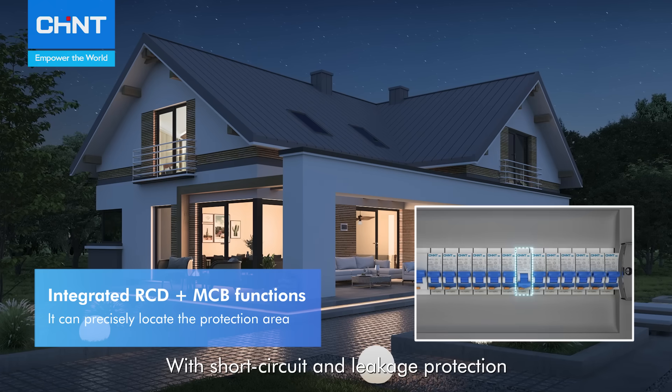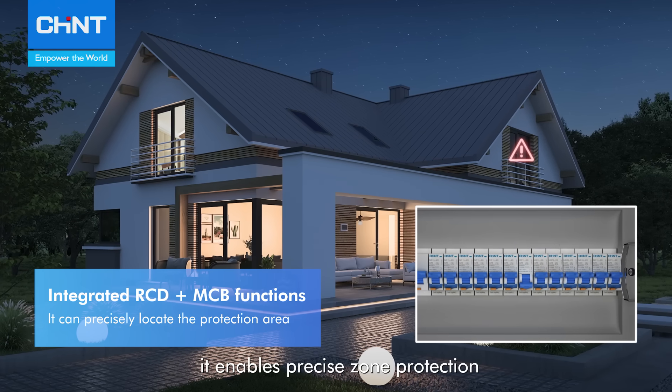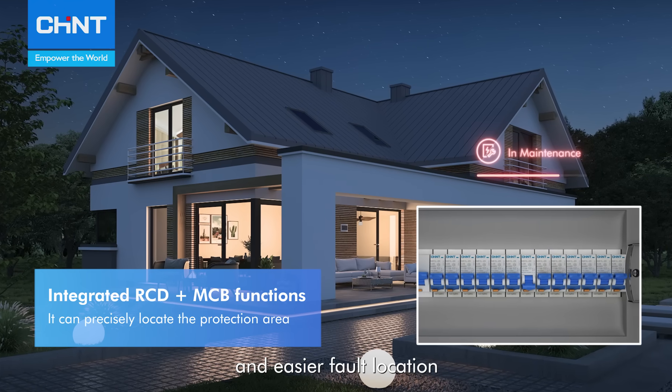With short circuit and leakage protection, it enables precise zone protection and easier fault location.